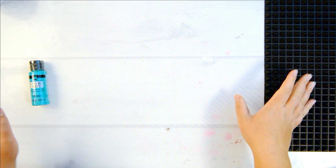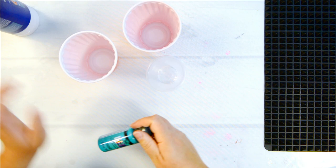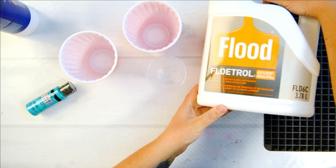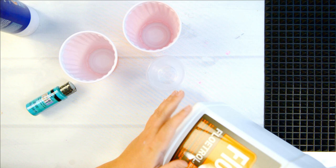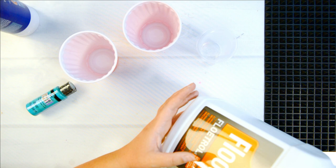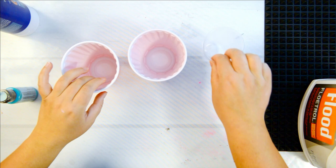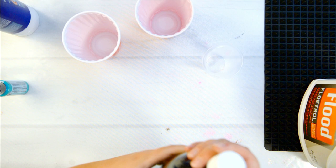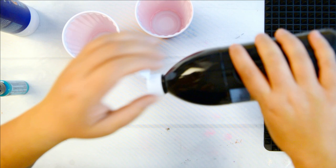I've got my cups ready. Make sure your paints are well mixed, and make sure your Floetrol is well mixed too, because oftentimes these sit in an Amazon warehouse or store and separate. You might get a clear liquid coming out — that means the Floetrol isn't mixed well, so just give it a good shake. I have a small cup just for black because I don't want to use too much — black can be very overpowering and if you use too much it'll just end up all black.